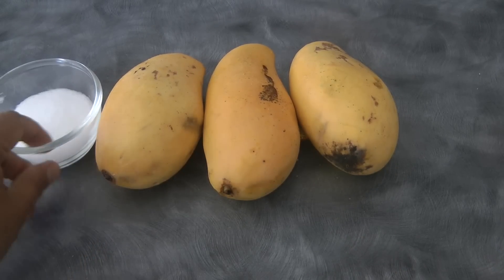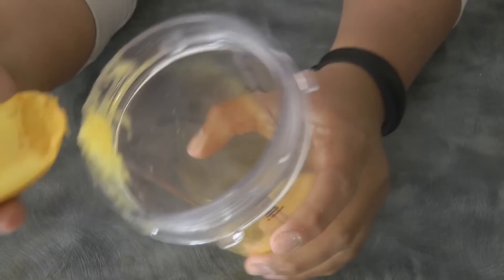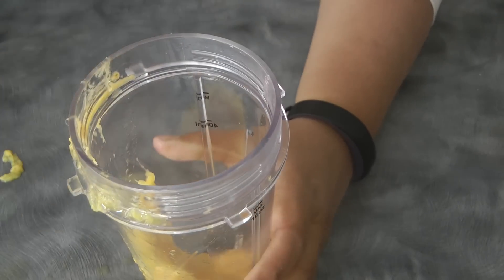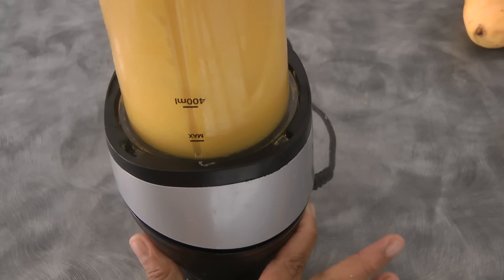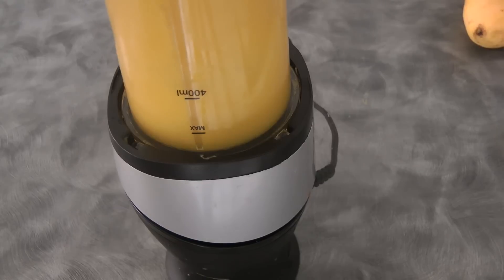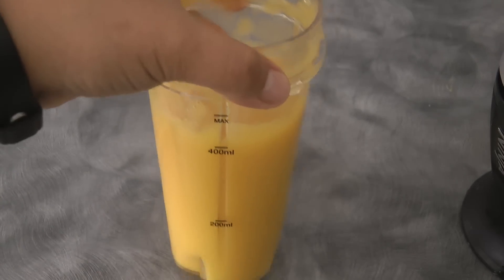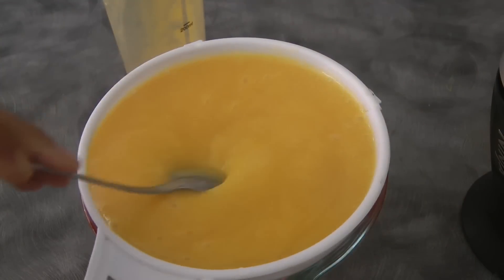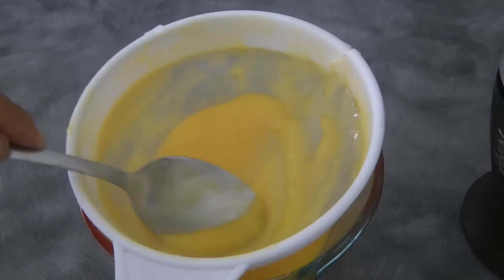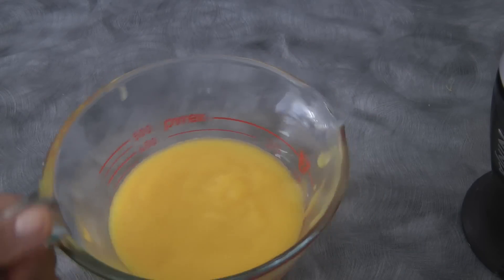I've got 3 mangoes and 3 tablespoons of sugar — but all in all, I used 4 tablespoons of sugar. I've cut the mango and now I'm removing the skin from the mangoes, then we're just gonna blend this to puree it. I added 1 tablespoon of water just to help the blender process this quickly. It's a little bit over 400 ml. Now we're just gonna strain this to get rid of some of the fibers — you don't have to do this, but I just want to make sure that the cheesecake is smooth. All in all, the pureed mango is about 1 1/2 cups.